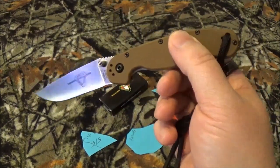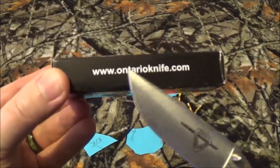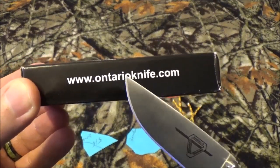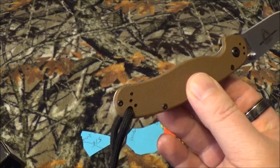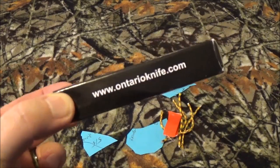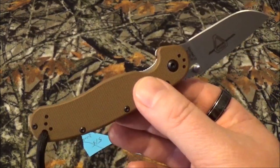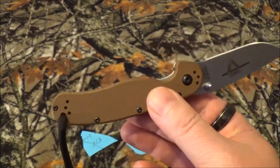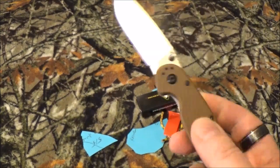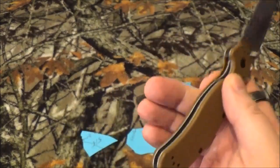I looked at costs on Amazon, Ontario Knife Company's website, and Blade HQ. On the Ontario Knife website I couldn't find this knife at all even after a Google search, so if anybody knows a better source let me know. On Blade HQ it's $30.95, and on Amazon it's $31.22 with free shipping. It hasn't been reviewed on Blade HQ yet, but on Amazon it has 88 reviews with a very positive 4.6 out of 5 star rating.